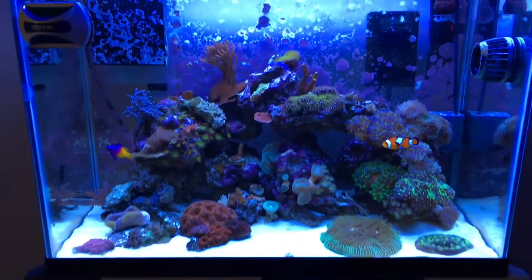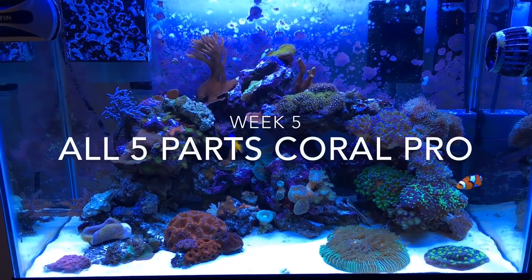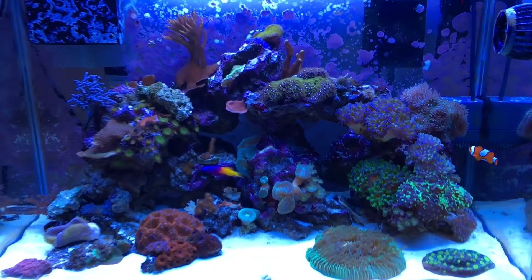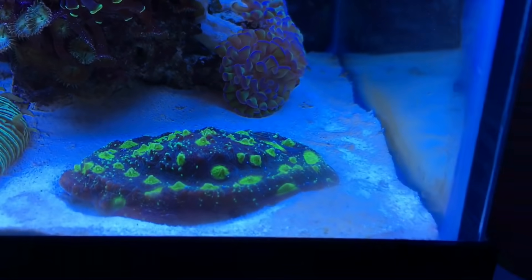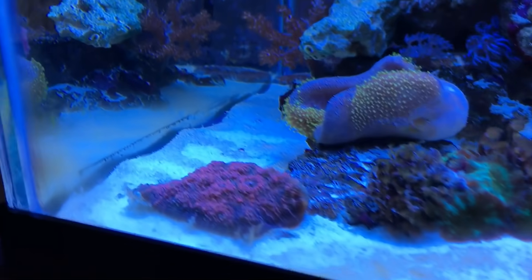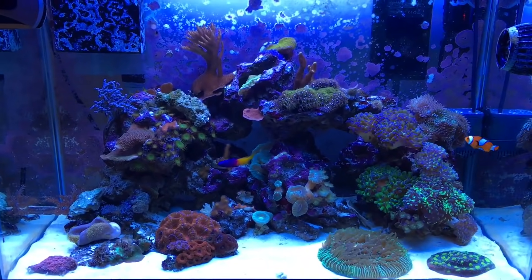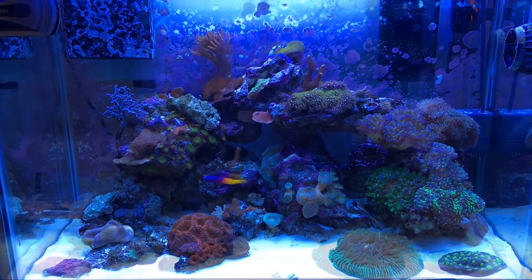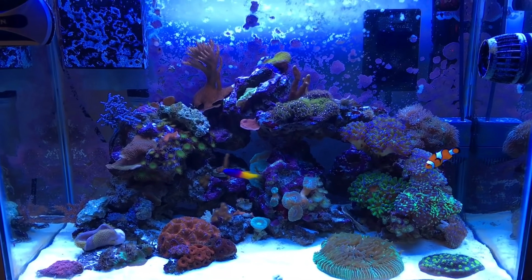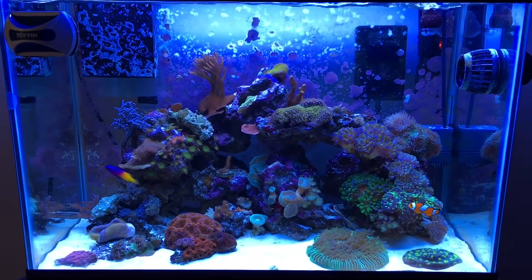Hello YouTube, it is Water Change Monday Episode 5, meaning today will be all Red Sea Coral Pro salt — we've made it, and so far the tank is loving the new salt. I have had a breakout of Dinos since I started using the new salt. It only started when I began doing water changes with Coral Pro, so I'm pretty sure it's coming from the salt. My overfeeding definitely doesn't help the situation, and it's not terribly crazy right now, but I'm hoping it doesn't get worse.